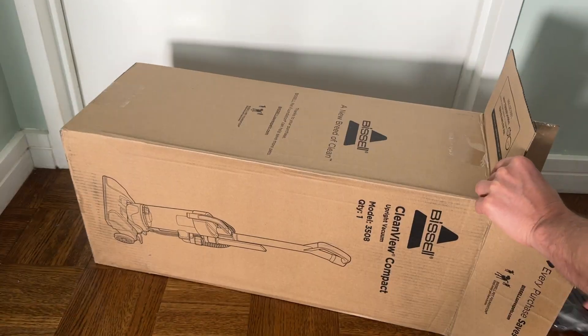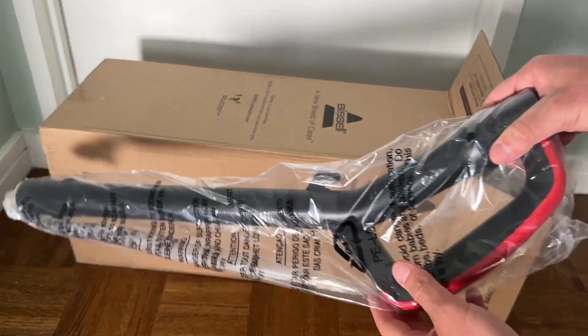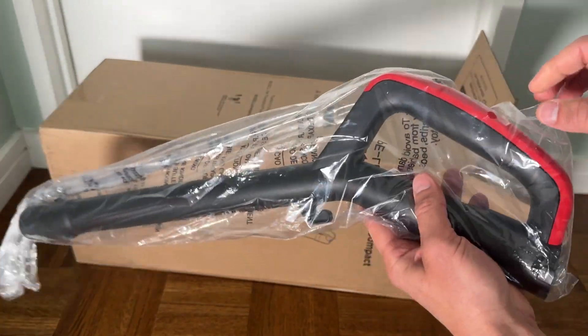You also get a brush attachment. Here's the vacuum handle, which is individually wrapped.